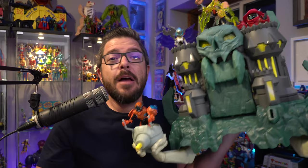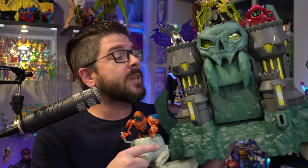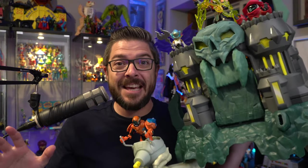If you would have asked me when Mattel first started making He-Man toys again, that we would have not just one, but two Castle Grayskull playsets, I would have said you were crazy. But here we are in 2022, and I have the second Grayskull playset that Mattel has made. This one's supporting the Netflix CGI show, and it is massive, and it is awesome.